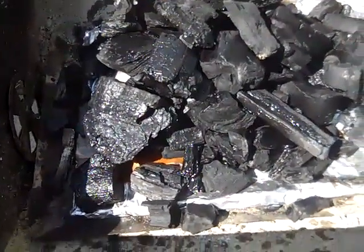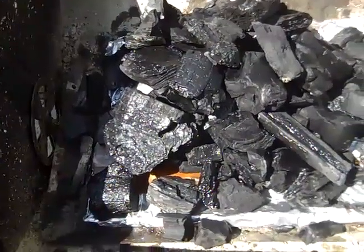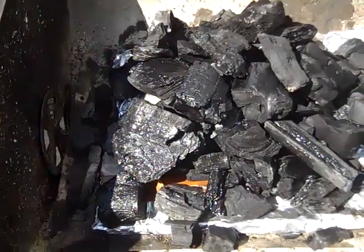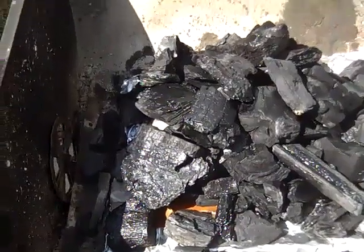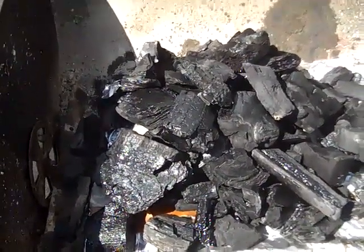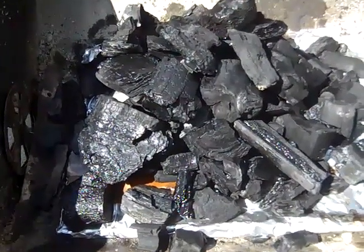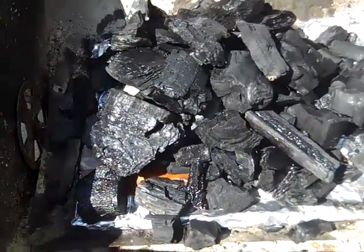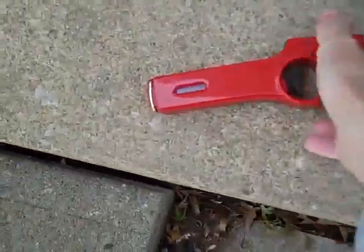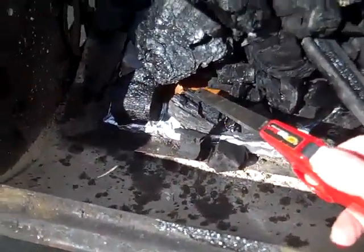We're gonna light it up, let it go. We got some chicken and some kind of tenderloins or steak tenderloins to cook - I'm not really sure what cut of beef they are, but we're gonna throw those on too. Step one is of course getting our fire going. We got our foil, which I always cook on - no particular reason, that's just the way I cook.